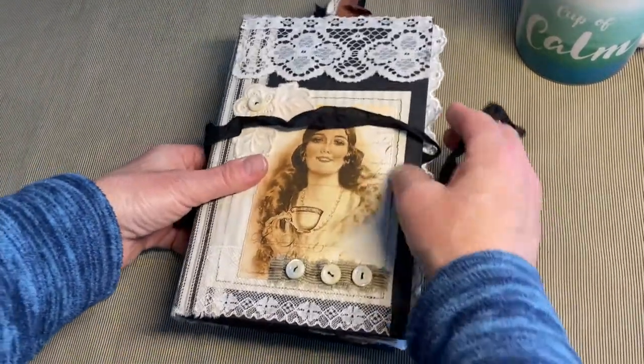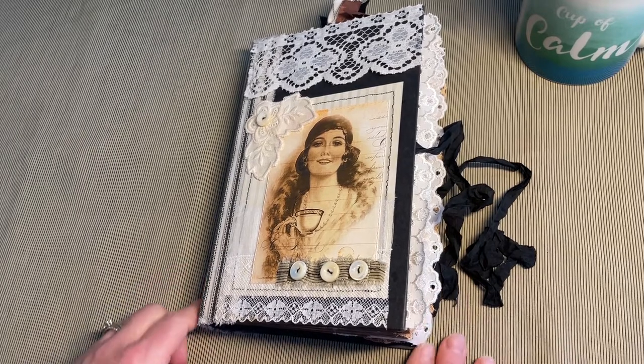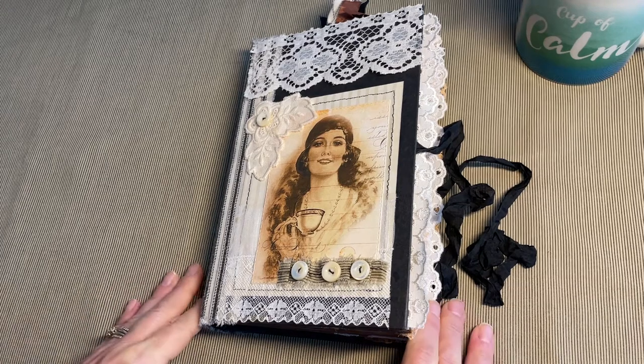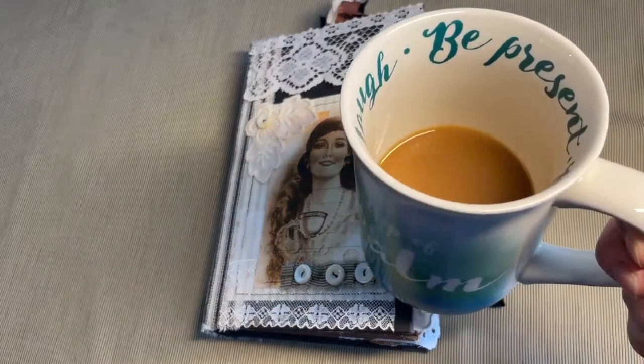And that is my beautiful coffee journal. I had so much fun making this. Thank you so much Marci, to you and your daughter, for offering the challenge. I look forward to doing more challenges within your group. And thank you so much for stopping by. I hope all of you have a wonderful day. And for now, I need a refill.